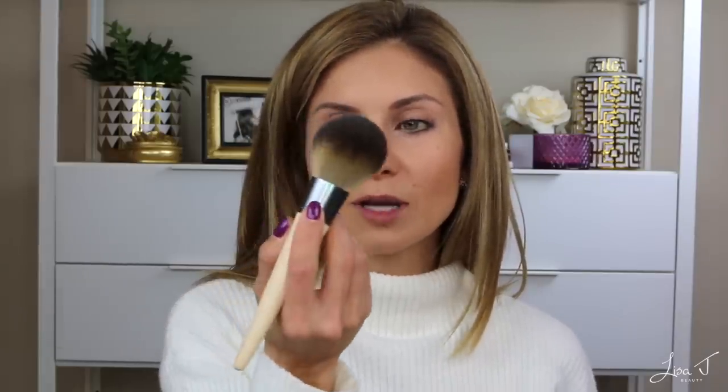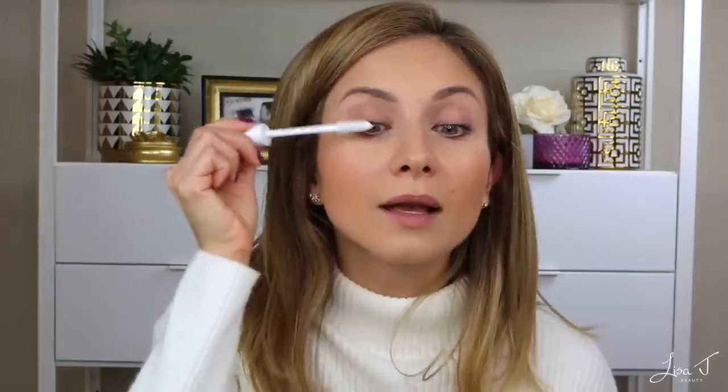I'm dusting the bronzer on my cheeks and into my hairline, being careful not to apply too much. I'm not going to set this because I don't want the look of makeup — I want it to look like my skin — so I'm leaving the BB cream and under-eye concealer as is. Next, a little blush using the same big fluffy brush I used for bronzer. This picks up minimal product, keeping that no-makeup look. I recently removed my eyelash extensions and I'm getting used to these baby lashes.